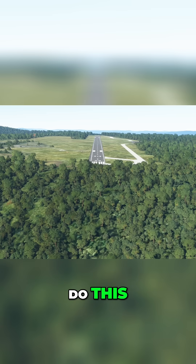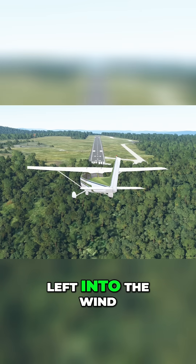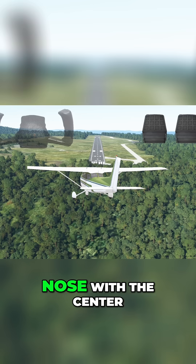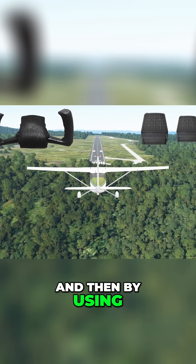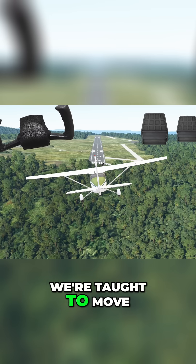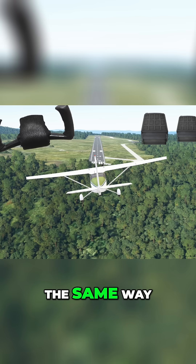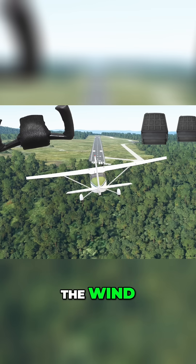There are two ways to do this. First, as we approach on final in this crab with the nose pointed left into the wind, we can align the nose with the centerline right away — first by using right rudder to move the nose to the right, and then by using left aileron to bank the wings into the wind. Most of the time we're taught to move the rudder and ailerons the same way, but this time we're doing the opposite: using rudder away from the wind and aileron into the wind. This is called a side slip.